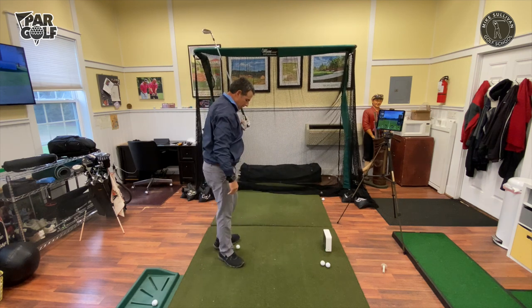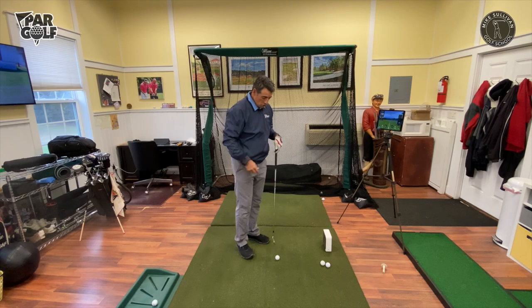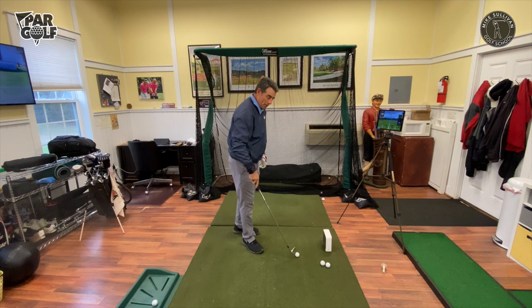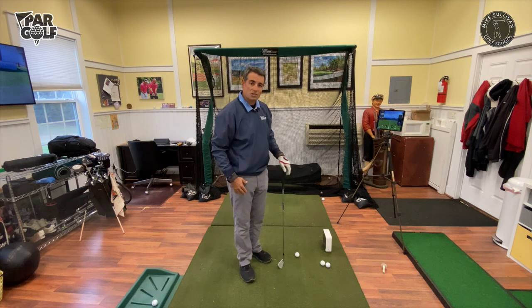Let's see what happened there — off to the right, right off the get-go. Went off to the right and continued going off to the right. That weak grip caused an open club face and the ball just sailed straight off to the right.